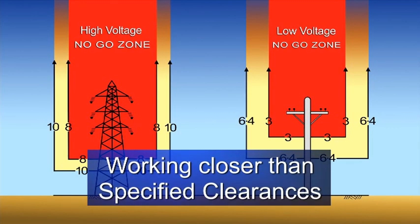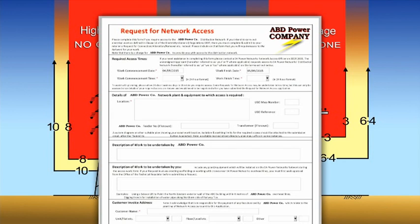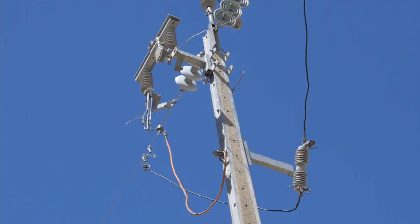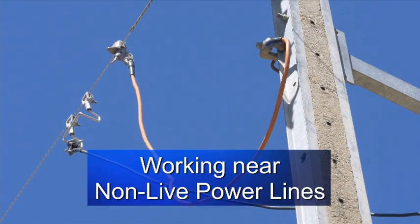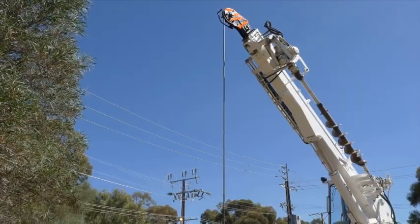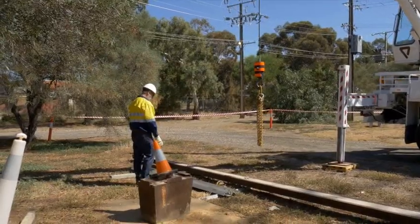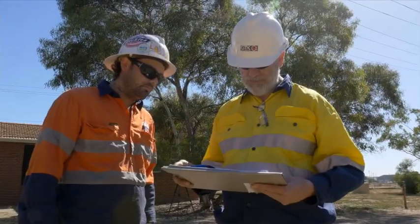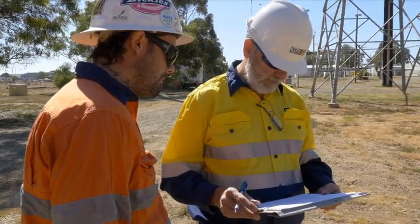If you need to work within the no-go zones, this can only be done with written approval from the local power distributor, and this will only be given after a full hazard risk assessment has been conducted by them. Whatever measures are required, they must be adhered to. For non-live power lines adjacent to live power lines, due regard shall be given to the possibility of inadvertent energisation from adjacent electrical apparatus, induction, lightning, static charges, or other means. Hazard identification and hazard control methods have to be specified in the pre-start risk assessment before working near non-live power lines.